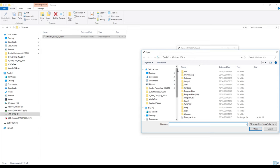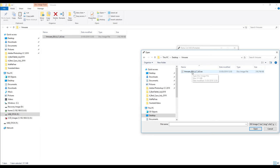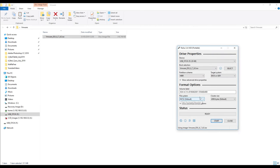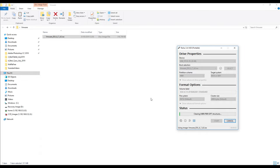Browse to the location where you have your ISO file for VMware and select it. The volume label down here should be automatically generated. All you pretty much need to do is hit the Start button. It'll give you the usual warning that it's going to destroy everything on the memory stick — we expect that, so just click OK. You can see down here it's preparing the memory stick. This should only take about 30 or 40 seconds.